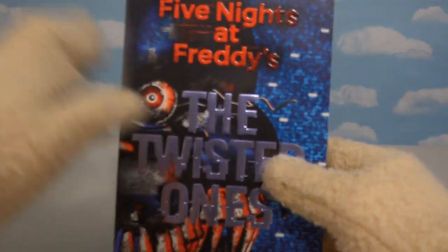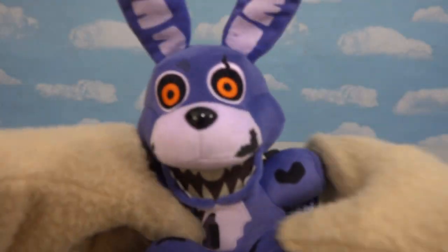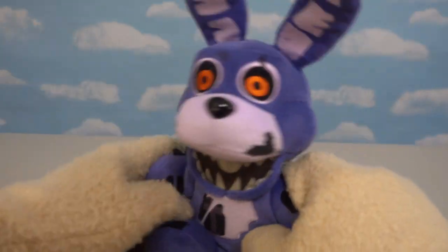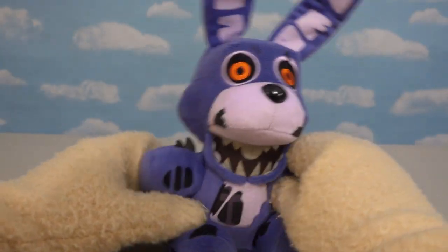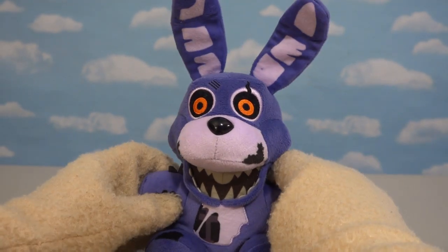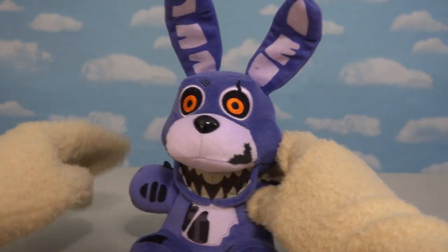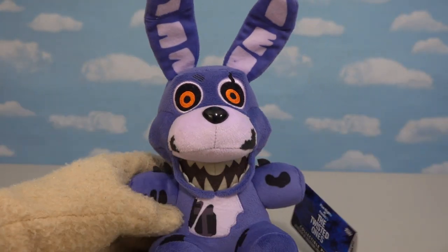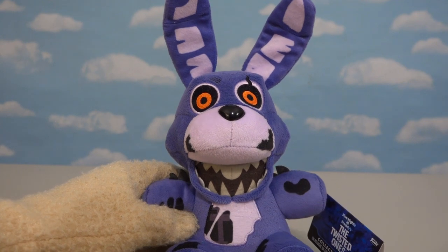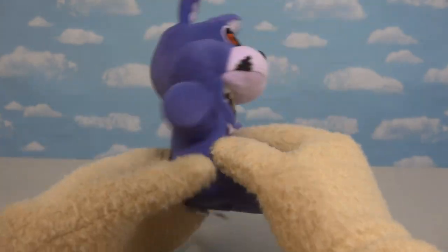The cool thing about Twisted Bonnie is he's the one that's on the cover of the Twisted Ones book, so of course this one has to be top-notch, because he's the main guy in the book! So let's see how this body stacks up. At first glance, this looks pretty cool! We've got the red beady eyes, we've got the floppy ears, and of course we've got all these parts where we can see into his animatronic body. All the way around, this one is a really solid figure!